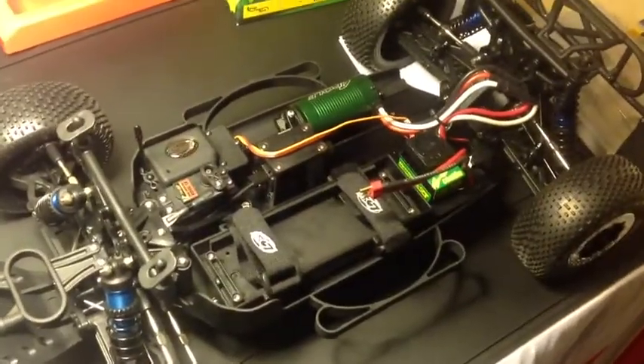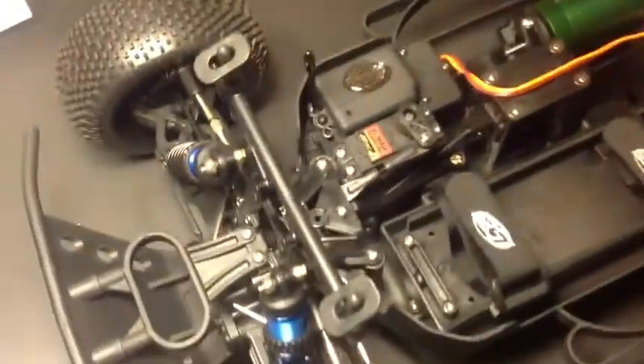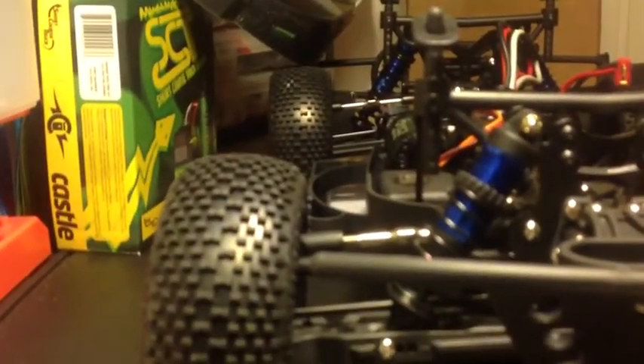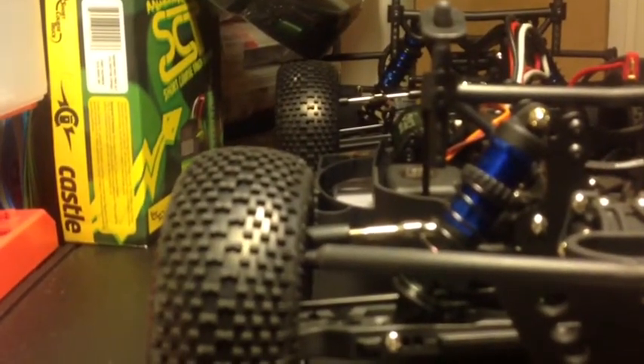I'm going to prop this up and take the cover off first so you guys can see what's under the hood. So there's the ESC and the motor we're going to be working on. I'll just put the body away and then we can get started. I'll position it at the angle from which we'll be working.